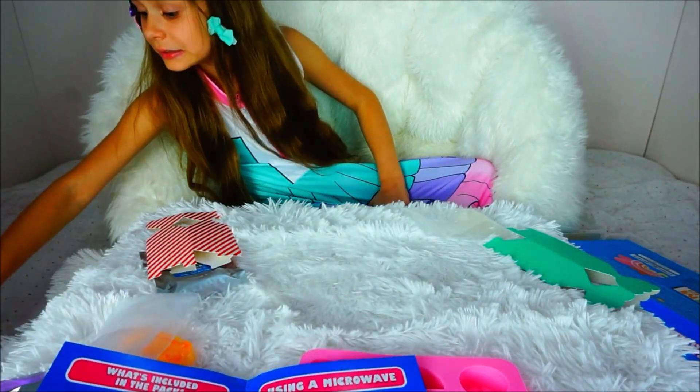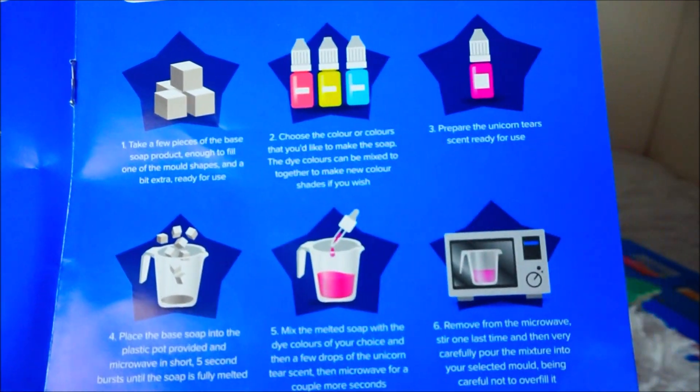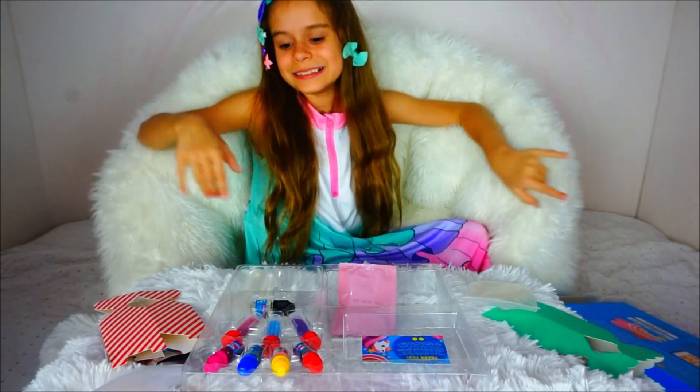So pretty much that's it — that's how you make it. Now we're just gonna make different colors, different shapes, multi-color, multi-glitter colors, plus scents. That's how you make soap. Easy peasy!